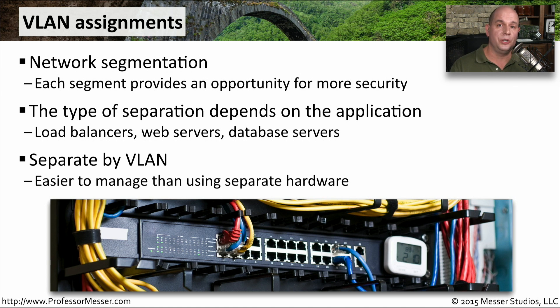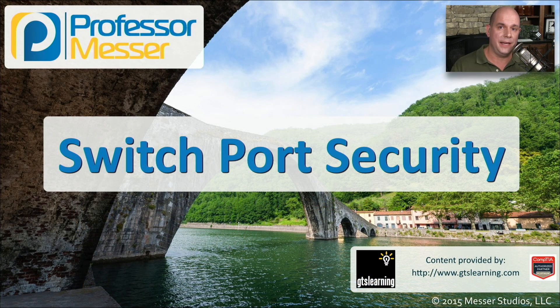By segmenting through VLANs, you're doing the segmentation on the same physical device. In some environments you may need even more separation — an effective air gap where you have a physical separation of devices themselves. But if you want everything consolidated into a single switch, you can easily use VLANs to provide that segmentation.